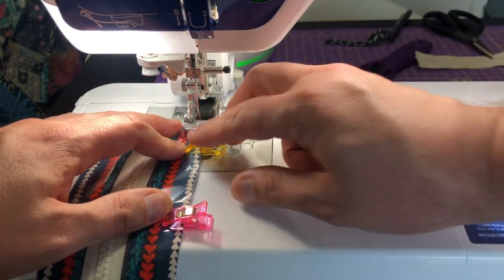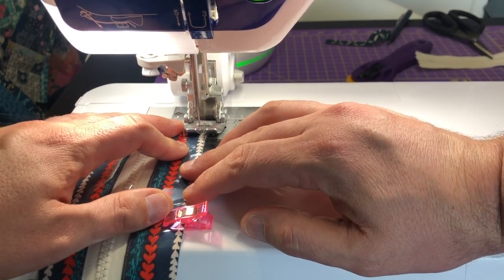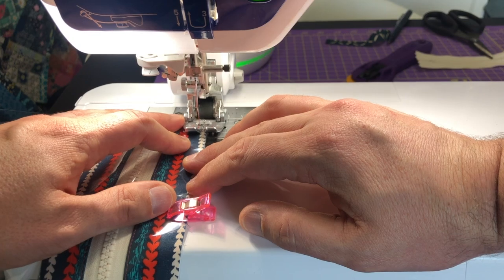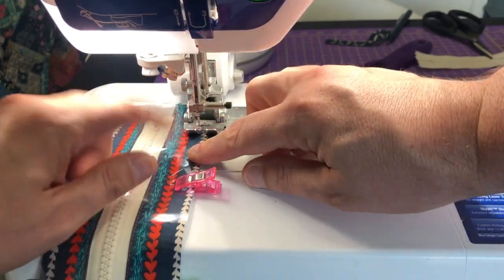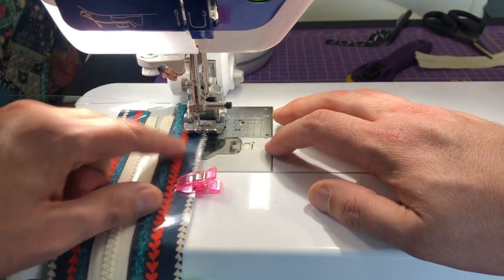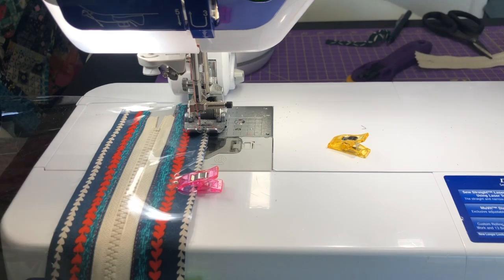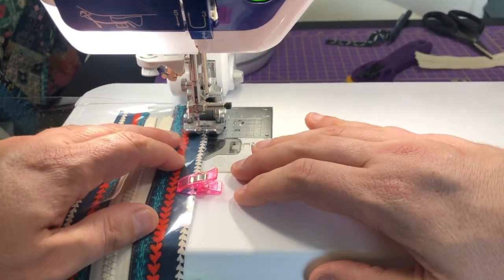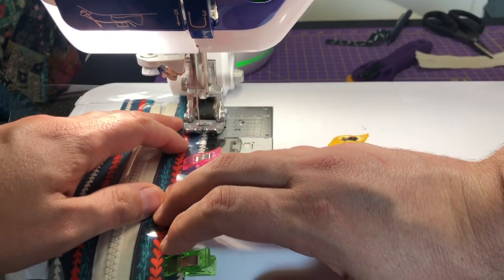Now I am going to do about a quarter of an inch right here. With this foot it should be fine, but if for whatever reason the vinyl sticks you can put a piece of paper here, stitch through the paper and then it wouldn't be an issue. Or you can use a Teflon foot or a roller foot, but I believe with this foot I'll be fine.